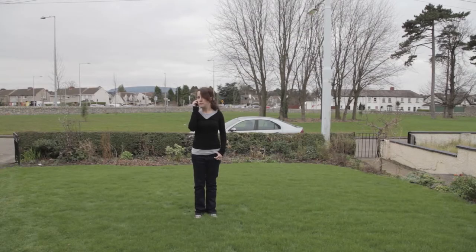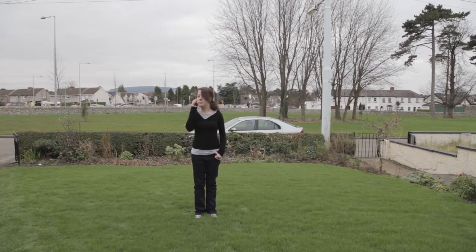First, the super wide-angle shot. This is an establishing shot. It's great if the environment plays a role in the interview or is something important to the interview subject.